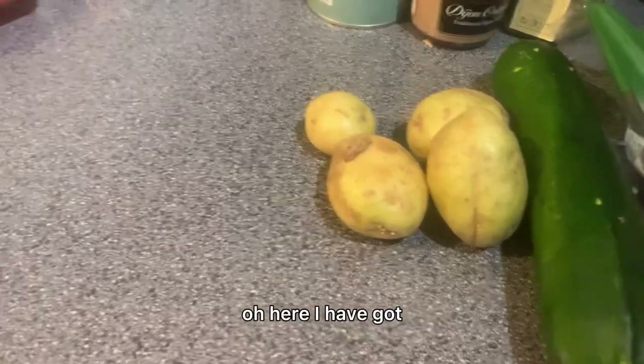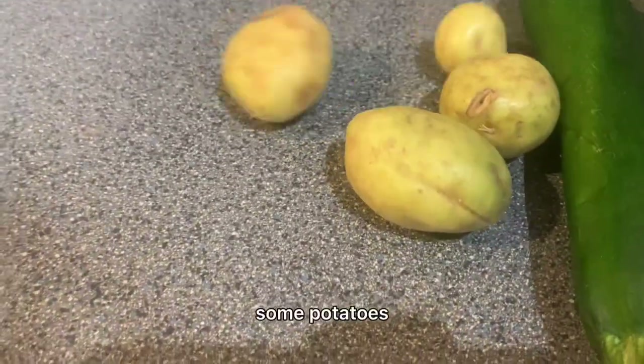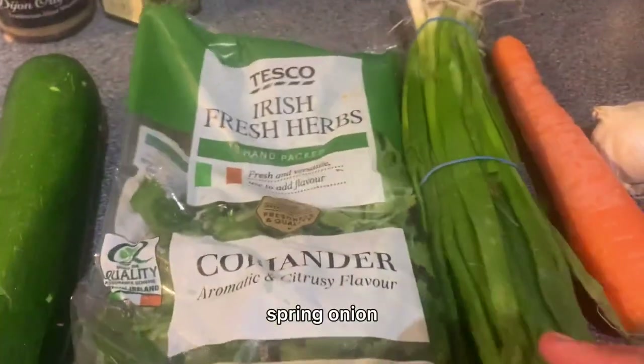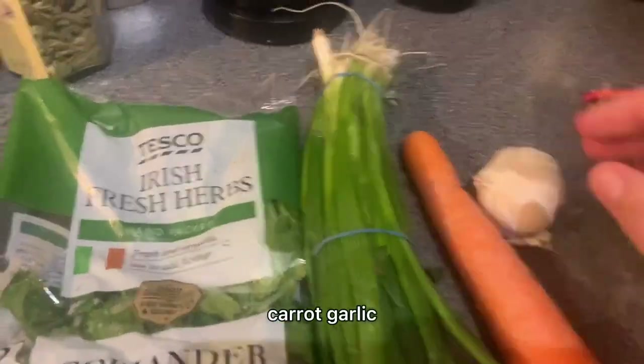So here I have got some potatoes, courgettes, some coriander, spring onion, carrot, garlic, and some cheese.